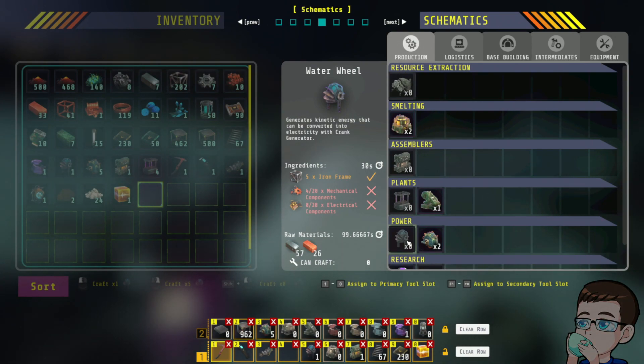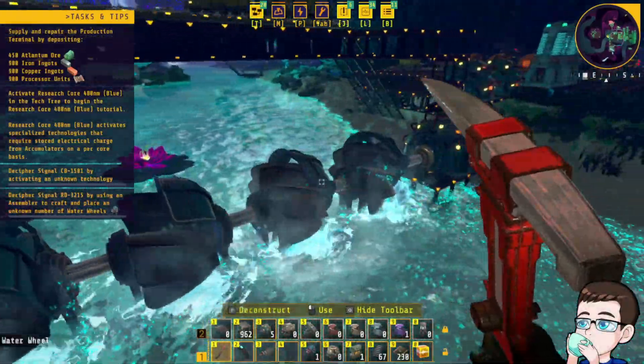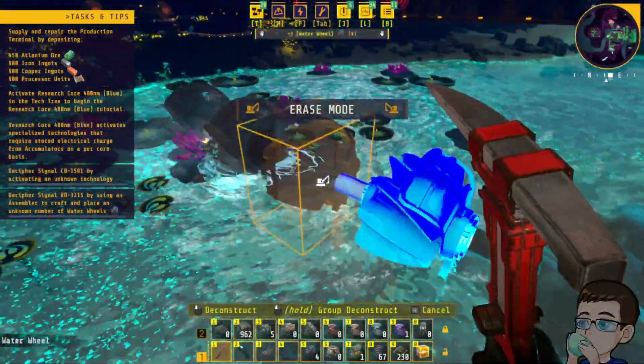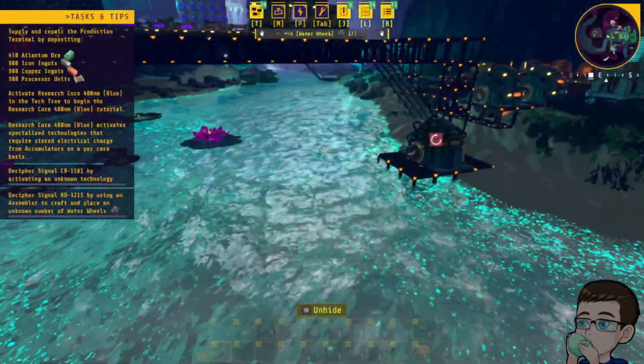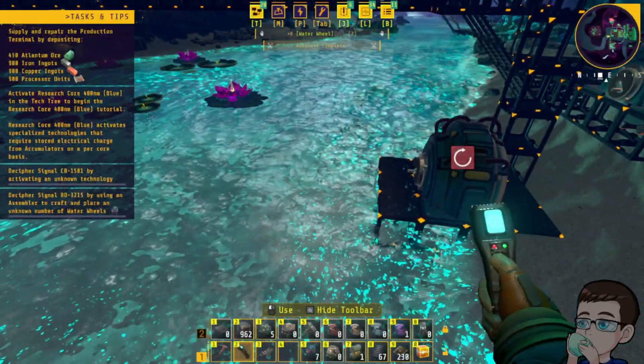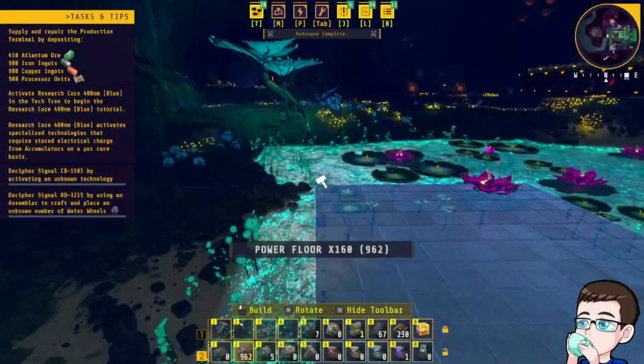Oh hang on, I'm missing a step — that's why they had the setup they did over there. You have to have a thing directly connected to it. So what we're gonna do is cover all this.